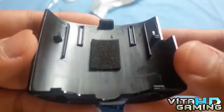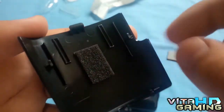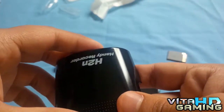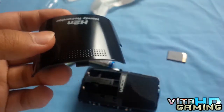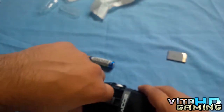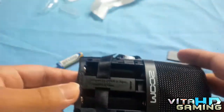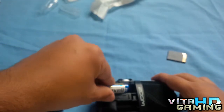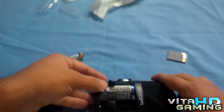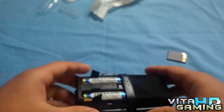I got it open. It's got two hinges — you press down until it makes a click sound and then push it open. It was stuck in the hinges so it wasn't opening easily. Let's get the batteries in. As you can see over here it says 'Designed by Zoom in Japan' — it's a Japanese company and they are very professional. I'll use the batteries that came with it for now.